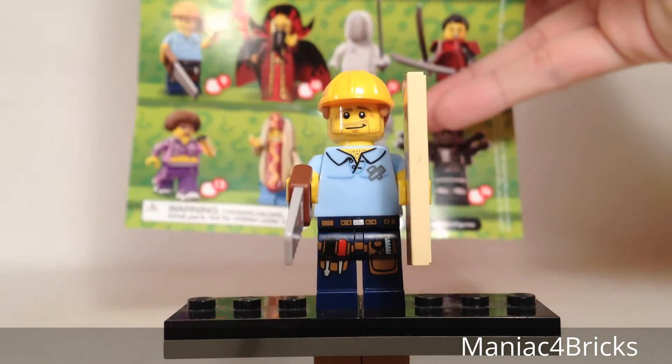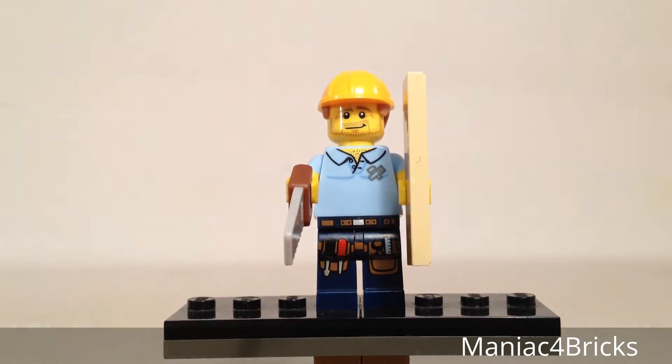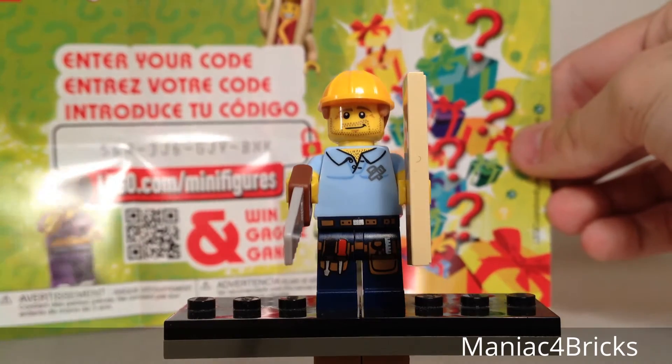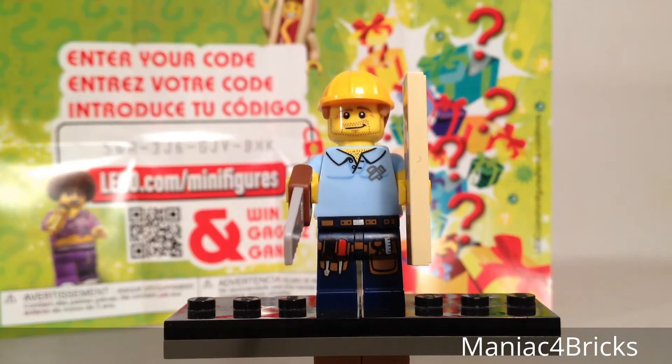Now we'll take a look at our checklist. The Carpenter is number 9 of 16 figures. On the back we get to see the code to use for the LEGO Minifigures Online Game. This is also available to use for winning a grand prize on lego.com/minifigures.